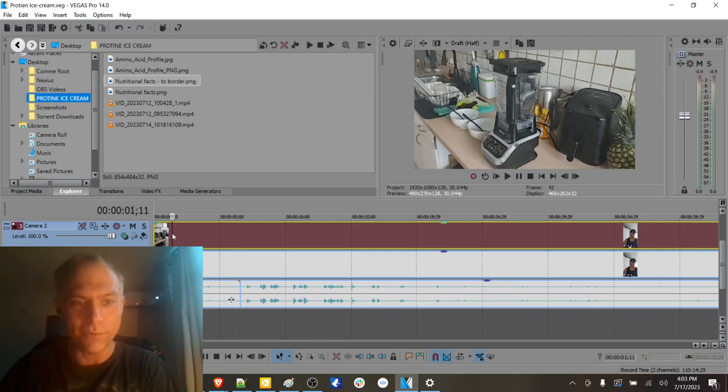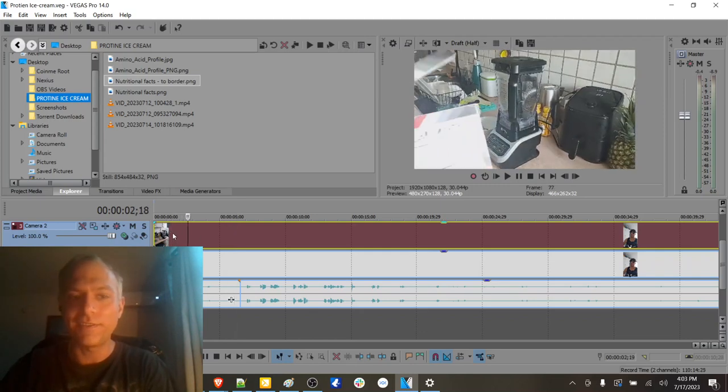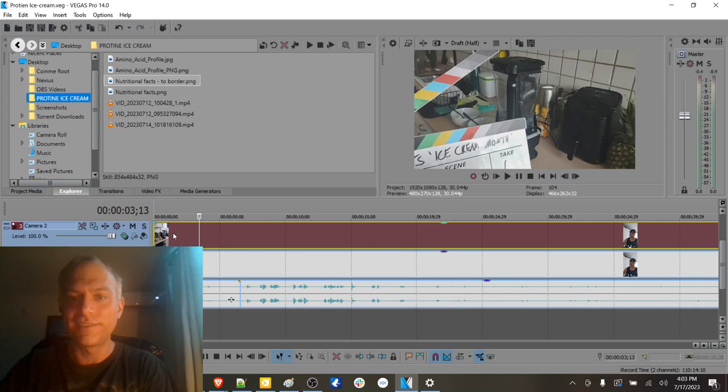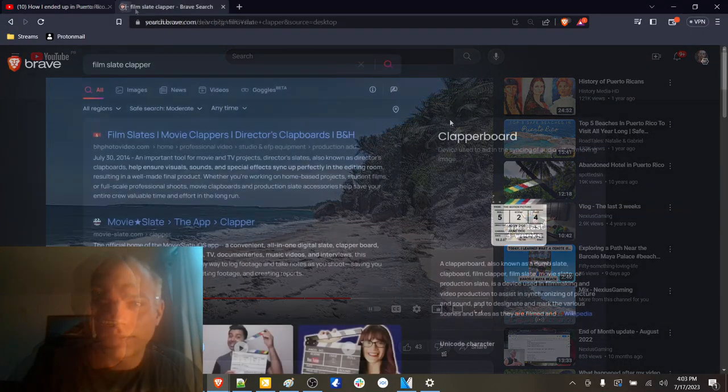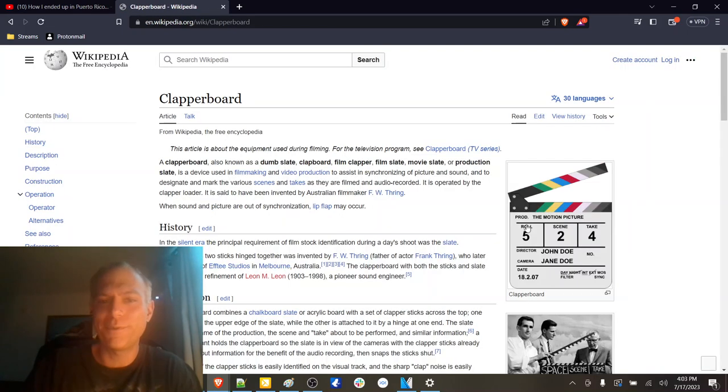I've always wanted to do this clapper board thing. Why do I call it a clacker thing? It's called a clapper board. Doing this allowed me to kind of sync up the cameras.